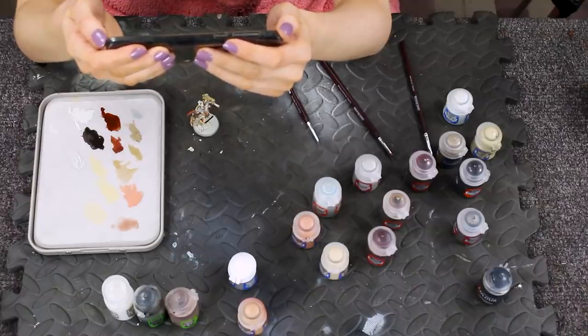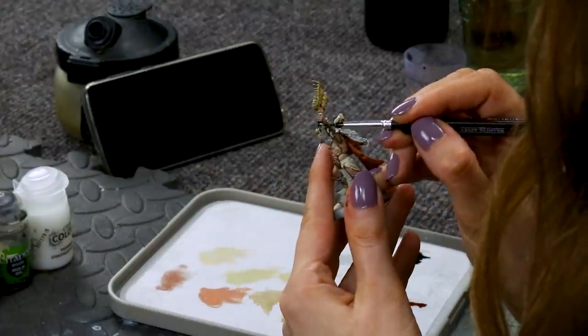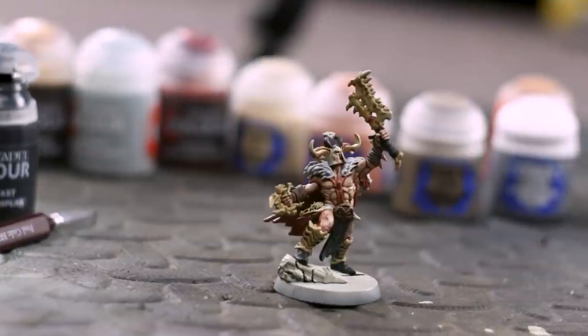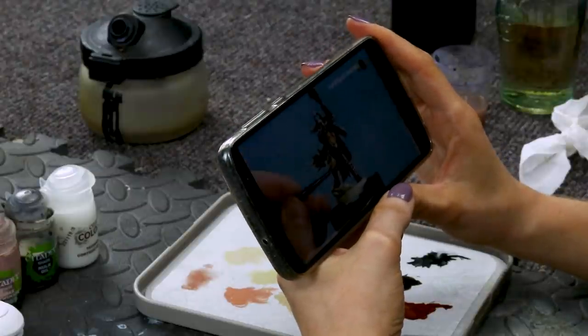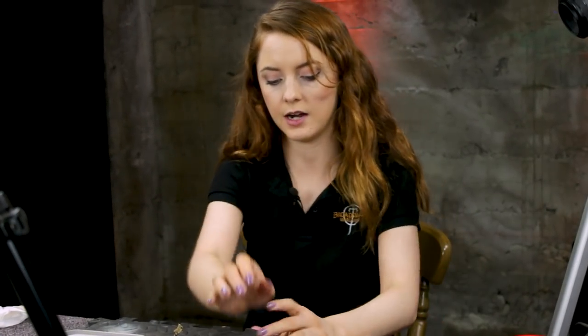Move on to the next section, which is to paint the black details — it's mainly the leather areas. For this we start with Black Templar and highlight using Baneblade Brown. I think I can, I think I can. The contrast paint makes the chainmail look pretty cool — I've said it before and I'll say it again: Black Templar is the best contrast paint. With the Black Templar now applied and dry, we're going to use Baneblade Brown to start picking out the edges of the black details.